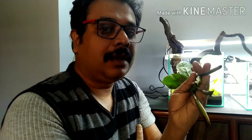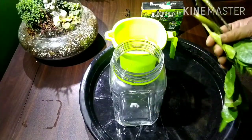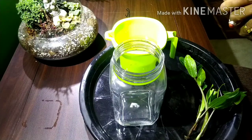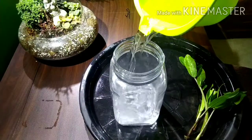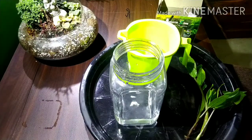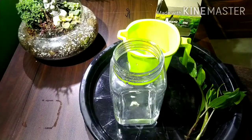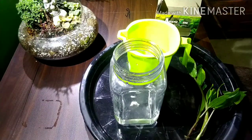So this video is about how to propagate a ZZ plant using water. Let me show you how I am going to do that. These are the things I will be using: a glass container, the stems of the ZZ plant, and a little bit of aquatic zone or any kind of fertilizer — this is an aquarium fertilizer. I will first add a little bit of water, then this carbon supplement, iron and other trace elements, and finally Be Bright, a different kind of trace element. These are the liquid fertilizers I have added.